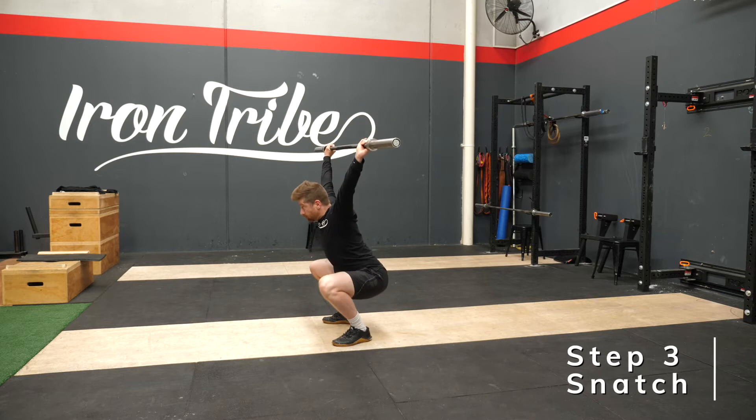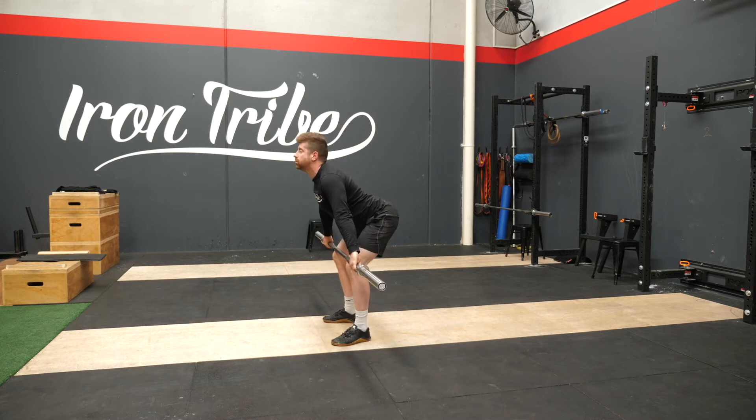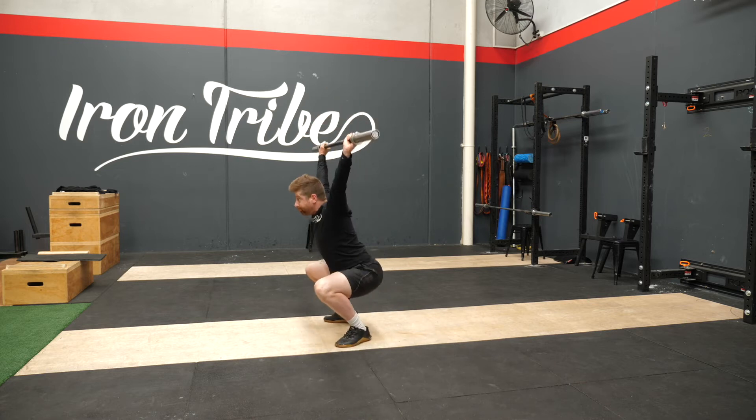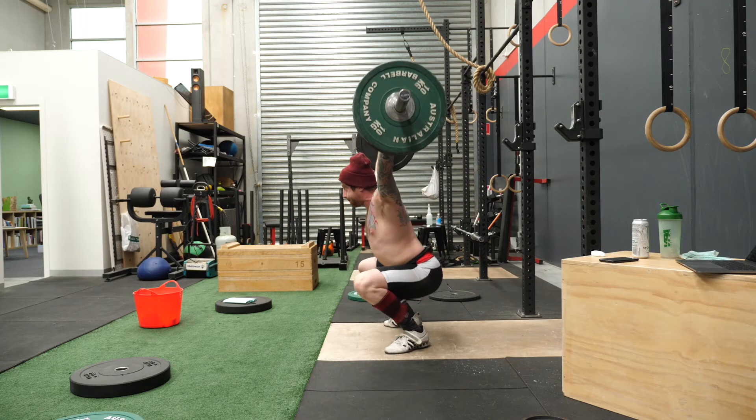You can do this with no feet if someone's a beginner, or if someone's quite confident with jumping their feet, you can move your feet as well. The goal with this drag and push is that the bar stays tighter, and that the lifter stays more active throughout their pull and their transition underneath the barbell.